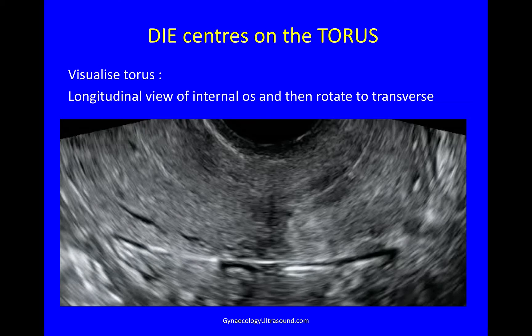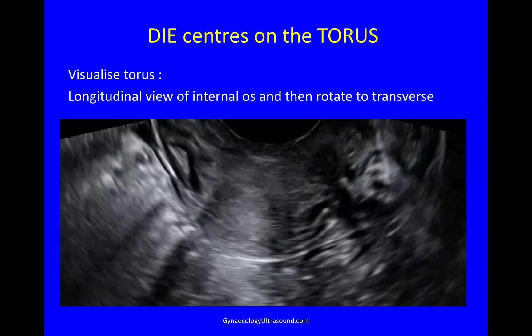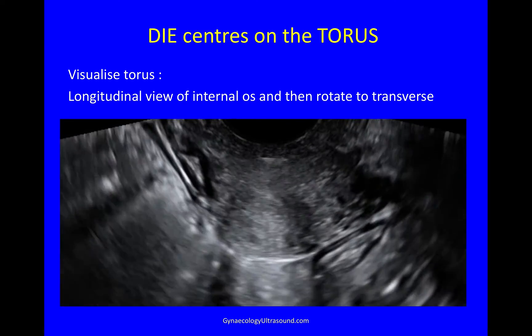So again, looking at the torus: get a longitudinal view of the internal os, rotate to transverse, and then you're looking at the correct area with the utero-sacral ligaments.